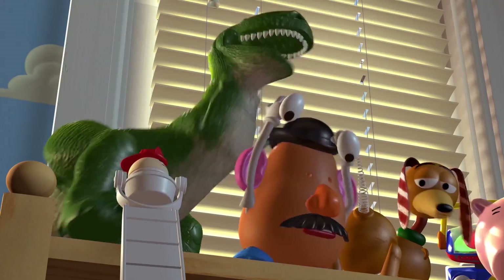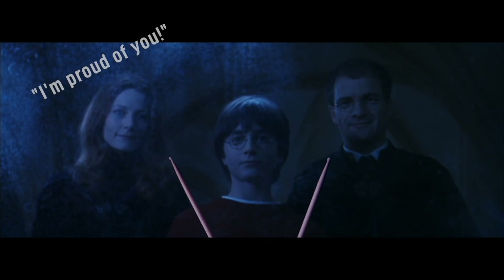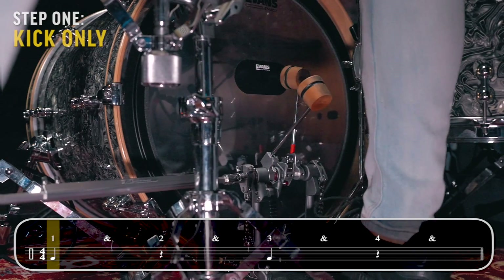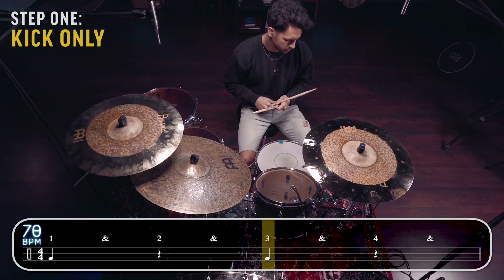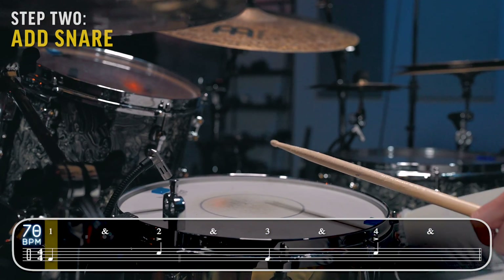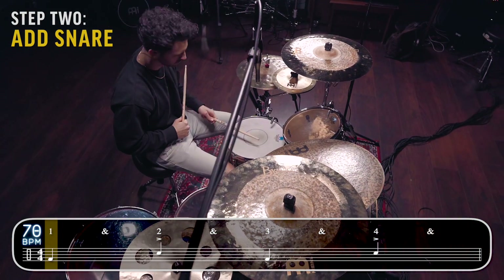Want to know the third secret to make it sound like you know endless drum beats? When you combine this concept with what you've already learned, you'll be able to take any new beat and get a ton of variations out of it. All you have to do is take parts away from the drum beat and slowly add them back in. Start with the kick drum only — the kick drum alone can get people clapping. Now let's add in the snare drum, and finally you can add in those eighth notes on the hi-hat or whatever surface you like.